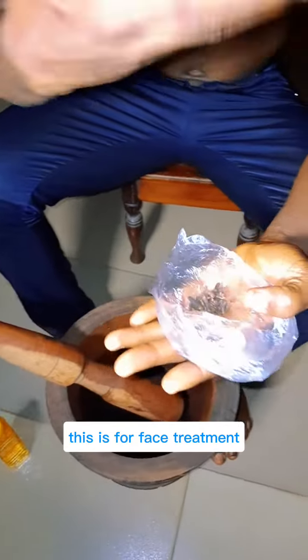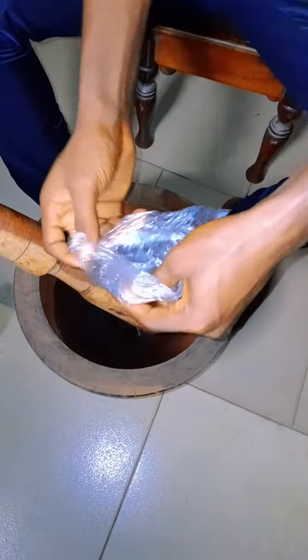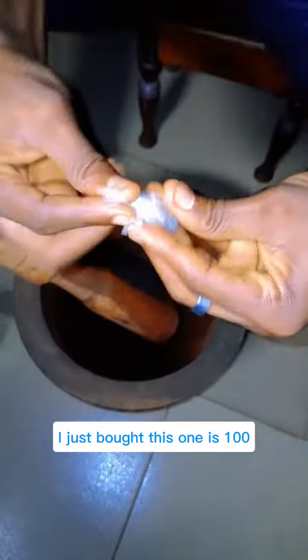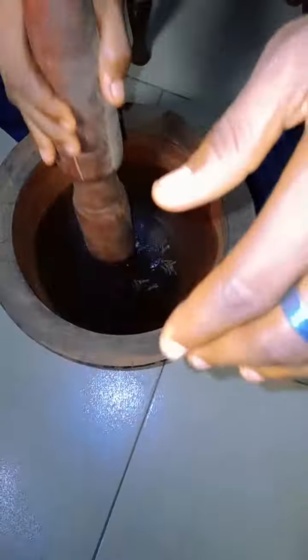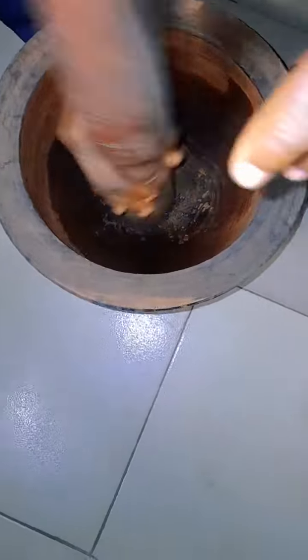This is for face treatment. You pour your cloves inside the mortar — buy as many quantities as you want. And then you begin to pound it. Make sure you grind it till it becomes powder.